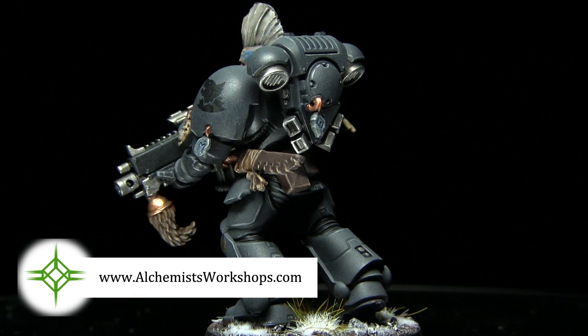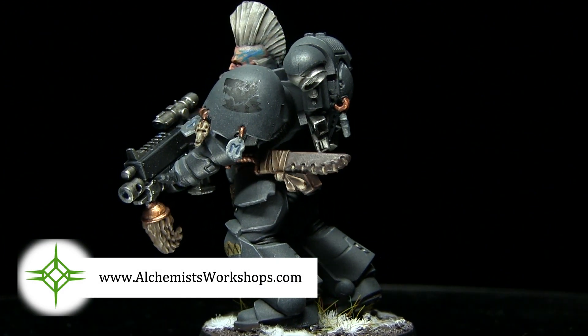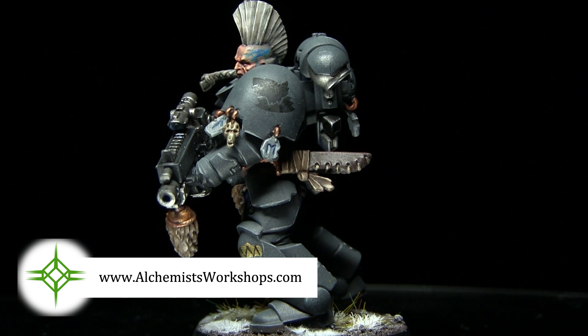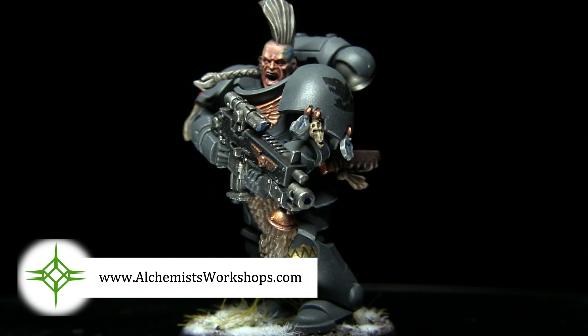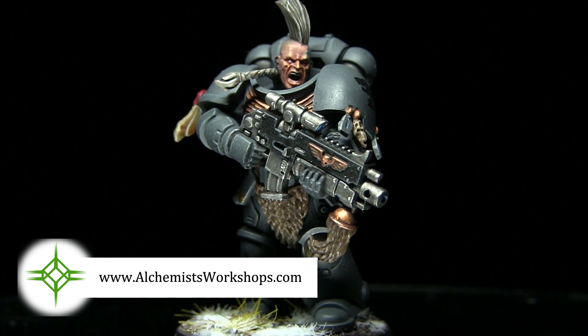I just want to give a shout out to Alchemist Workshops for providing the miniatures used in this tutorial. If you're looking for up to 20% off the RRP of your Warhammer miniatures, you should definitely check those guys out — there's a link on the screen now and also in the description below.